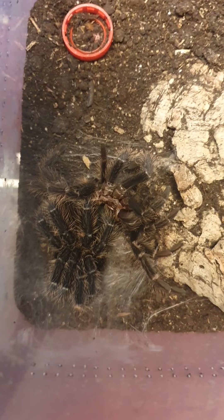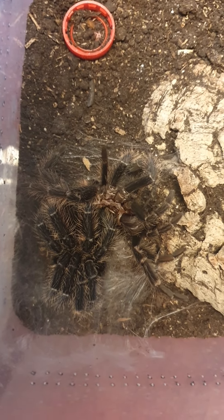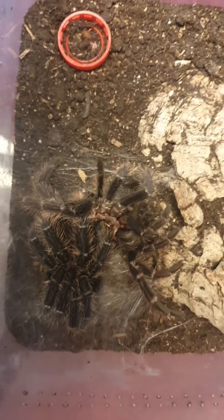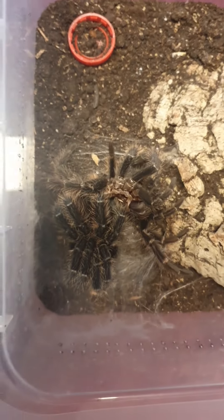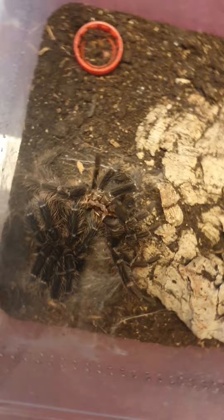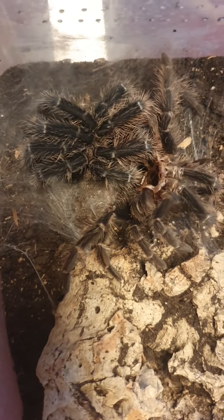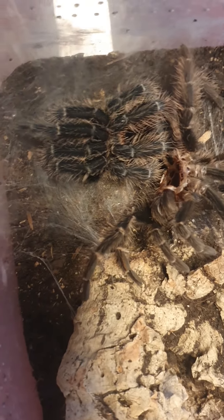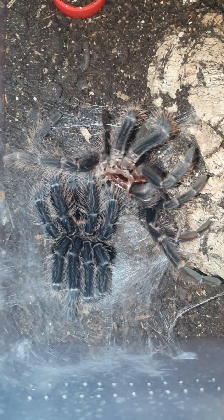We are now at the point where the spider managed to turn around and she's basically just protecting herself with her legs, which is why it looks like that. She's definitely on the right side now. The camera lighting is a bit off, but you can see she's moving a little bit. All you can see is legs — I need to get better lighting.